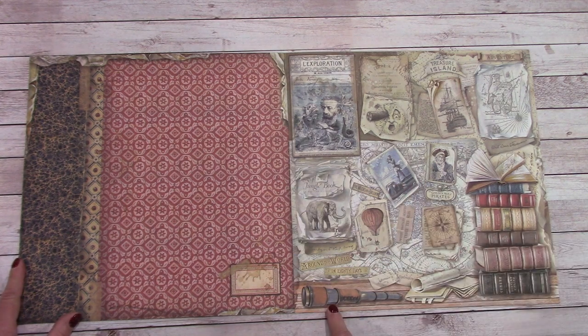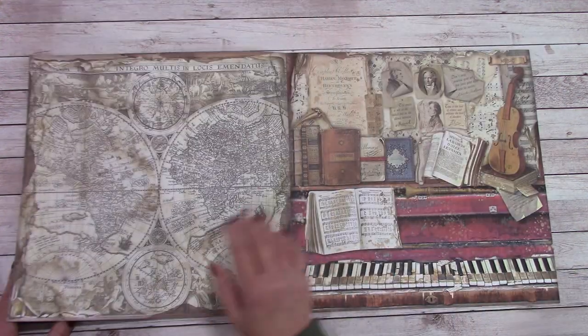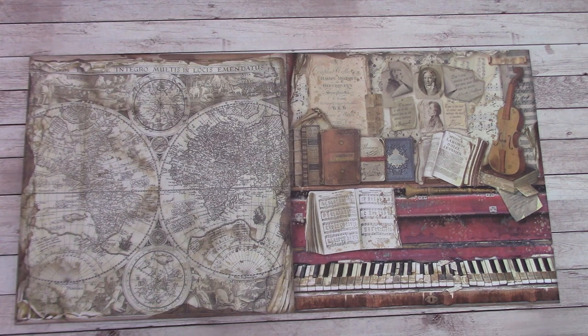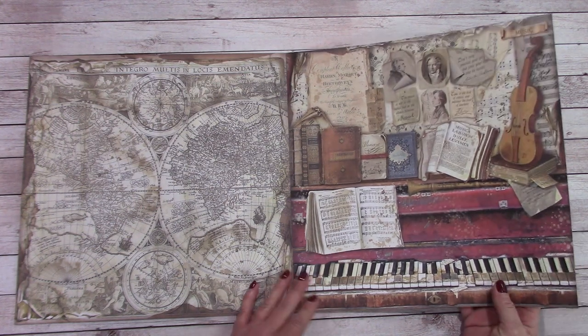We've got a spyglass, books, a world map, piano keys. Very interesting on the prints and the theme they did here — very interesting.